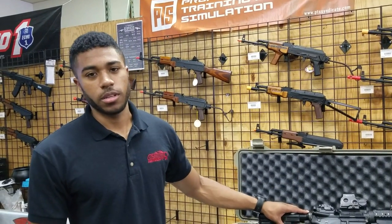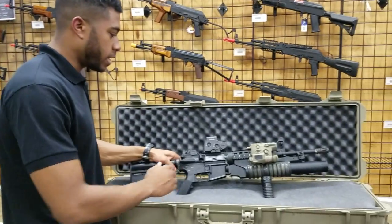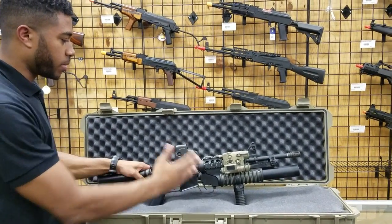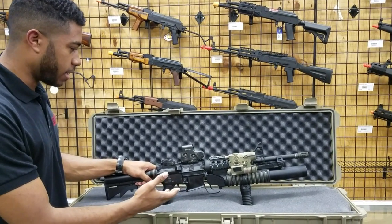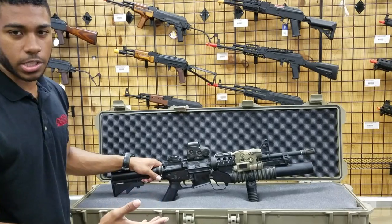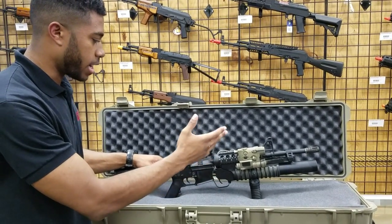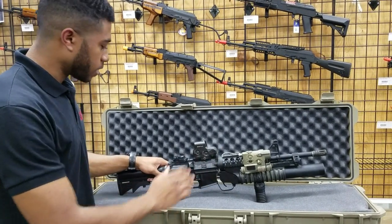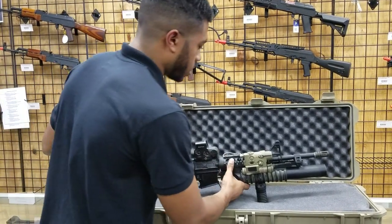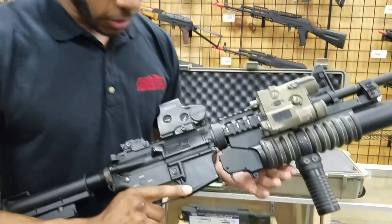What's up guys, TK here at JetTactical. I wanted to go over one of my personal guns in my arsenal. To start off, this is a pretty much standard D-Boys full metal import. I haven't done a lot internally to this gun — it's pretty much stock. I do have a type 4 barrel inside and I also have a G&G green bucking inside, but that's pretty much all it is for the internals. The externals is pretty much what I focused on for this guy.